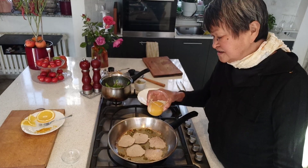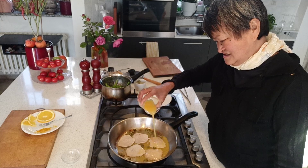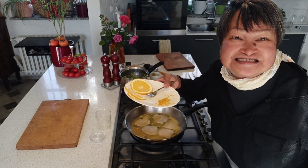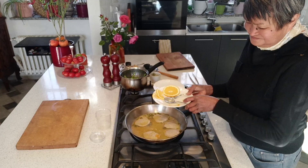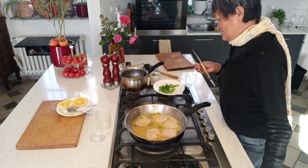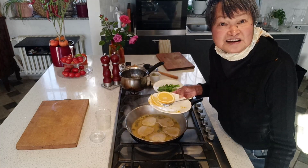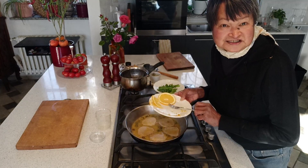I add capers before adding the orange juice. Don't forget to add the orange zest. This recipe is called scallopini di girello di vitello with orange sauce.